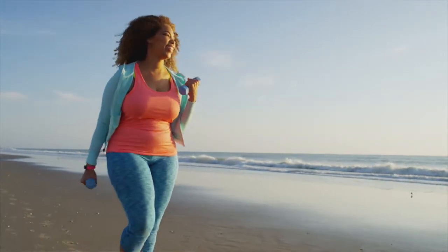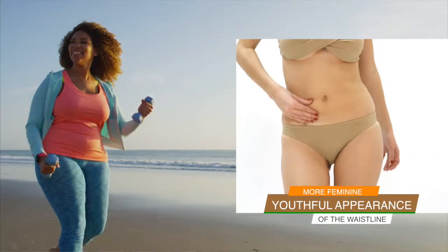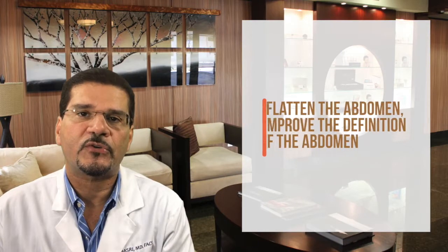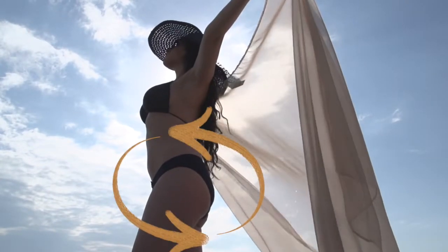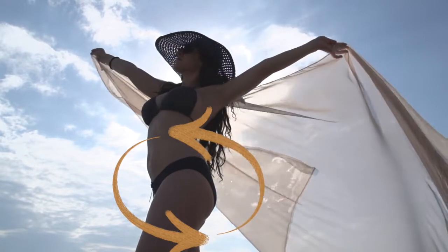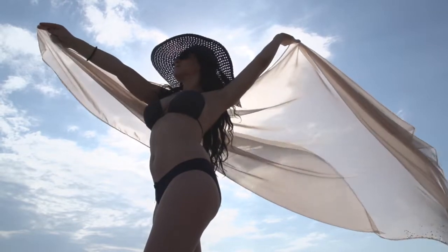Once the skin is removed, it's re-draped over these areas to create a more feminine, youthful appearance of the waistline. The goals of the surgery are to flatten and improve the definition of the abdomen — in some cases highlighting the six-pack abs. It also lifts and restores the shape of the buttocks and lateral thighs, eliminating problem areas such as cellulite and stretch marks.